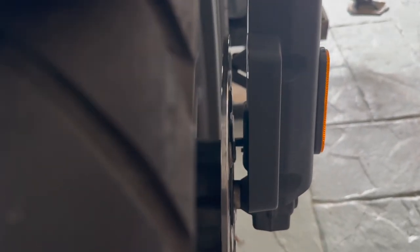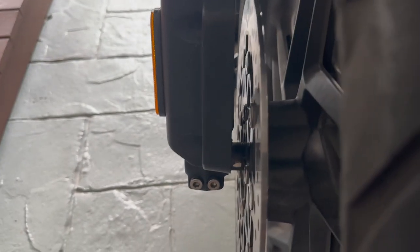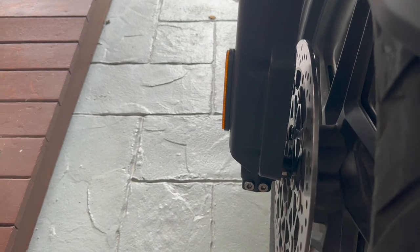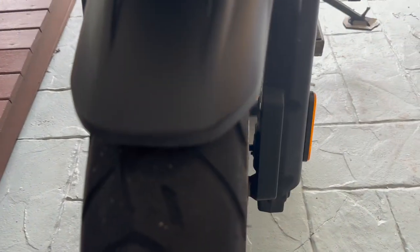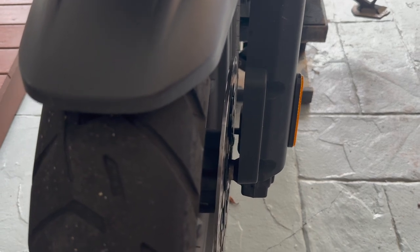The spacers are different sizes. When you remove the axle, the spacers will fall out — just keep note of which is the right spacer and which is the left. The right spacer is longer and has two markings; the left one is shorter and has only one marking. I'll show that to you once I remove it.